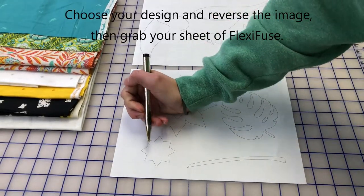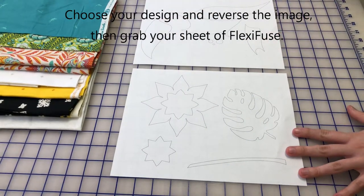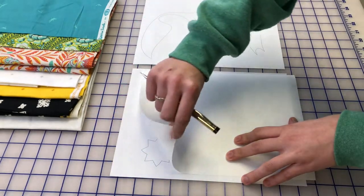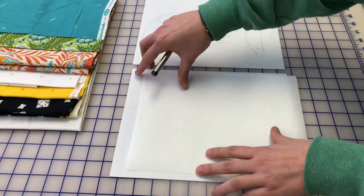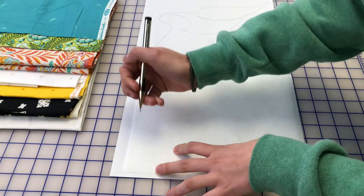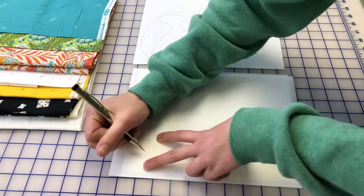Once you have your patterns picked out and they're reversed, we can start tracing. Make sure that your fusible has the rough side down with the paper side up. You can pick whatever tracing tool you would like — a marker, a pen, or a pencil. We're just gonna start tracing.